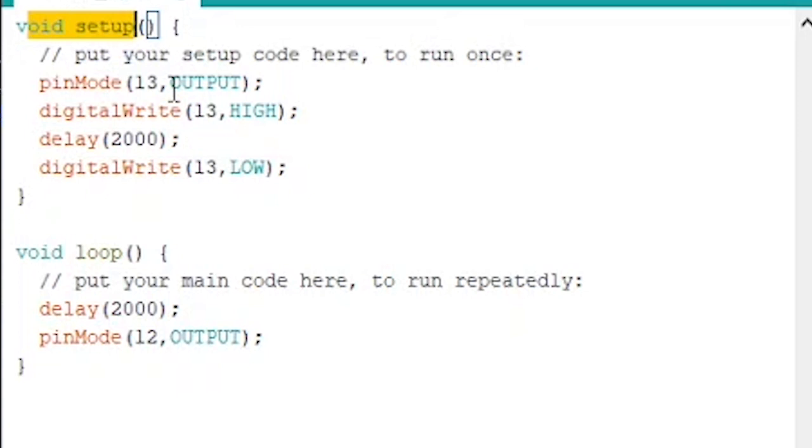The LED only turns on once because it never goes back into void setup unless it's reset. Then in void loop, it delays two seconds and then does pinMode pin 12 output. Why not define pin 12 up in setup? Because when you define a pin it automatically goes LOW, which would immediately restart the Arduino before you even reach void loop. So you define pin 12 inside void loop whenever you want to trigger the reset.